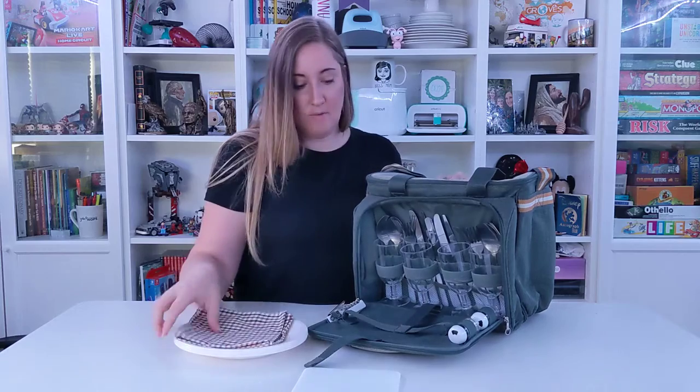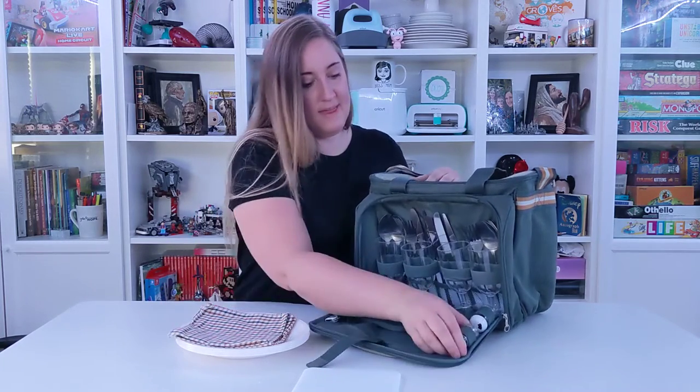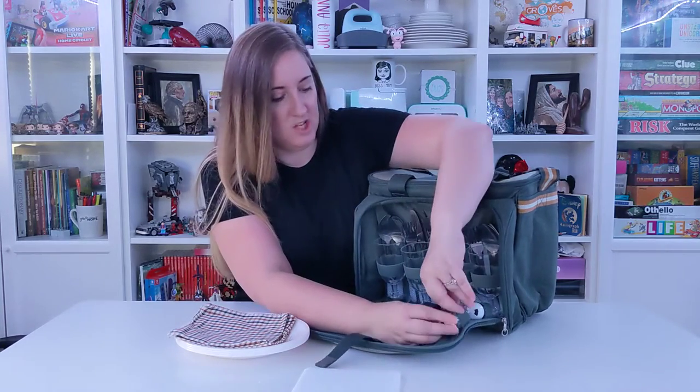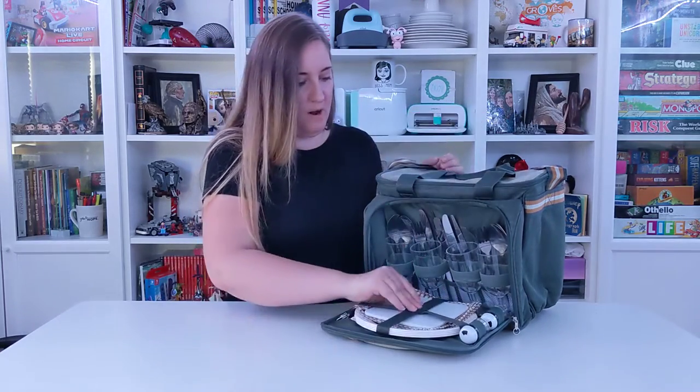It's got four napkins, four plates, it has a little corkscrew, and then it even has little salt and pepper shakers that come with it. So you are all set for your little picnic wherever you go.